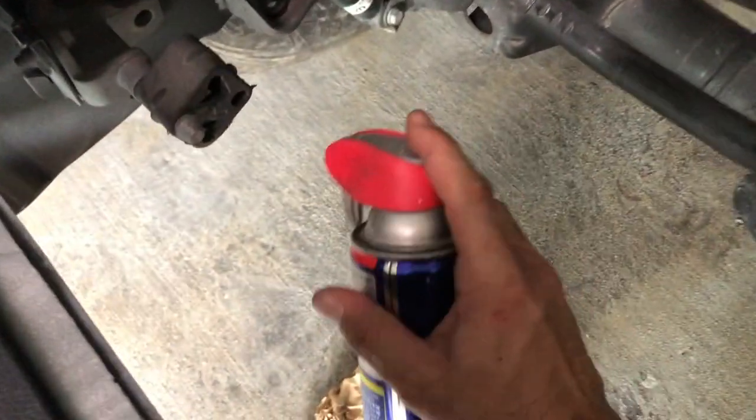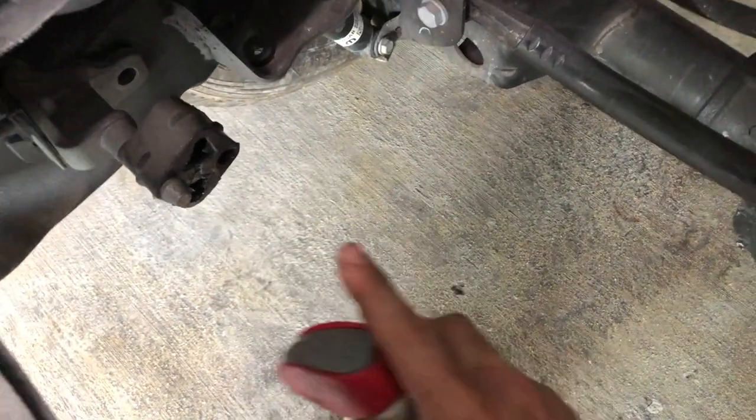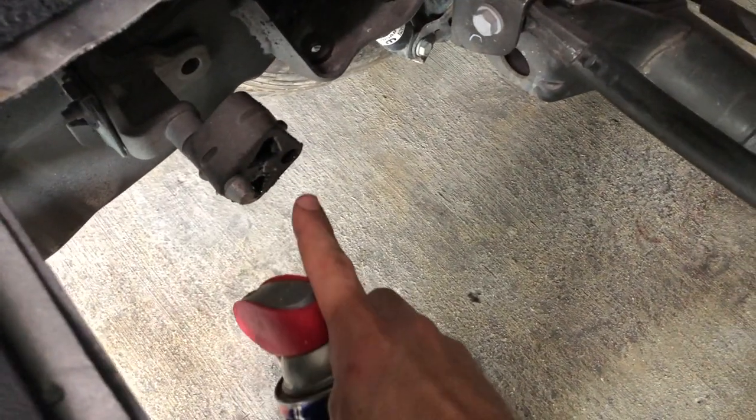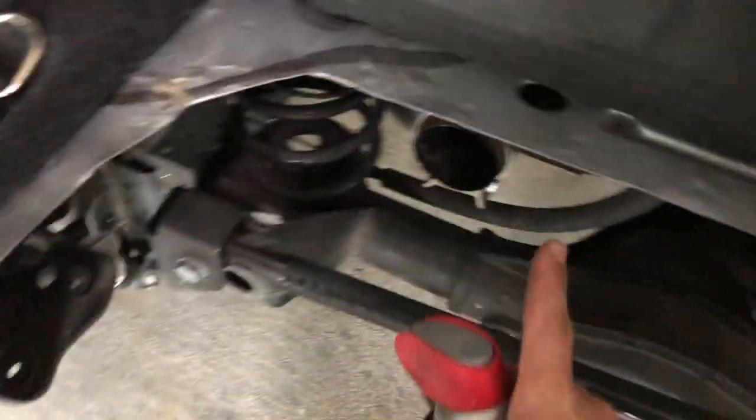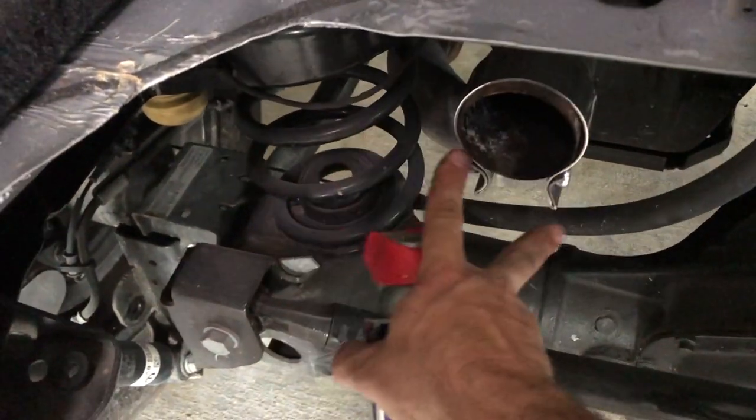Spray it into the hanger — that's gonna allow you to pop that hanger out. It's gonna look just like this but on the muffler, and you'll be able to pop that out. On this side of the exhaust you're gonna have a clamp; you want to undo that and then wiggle it back and forth until you're able to slide it off.